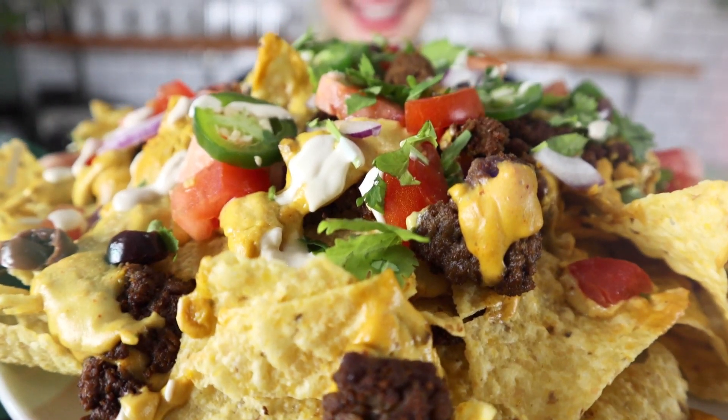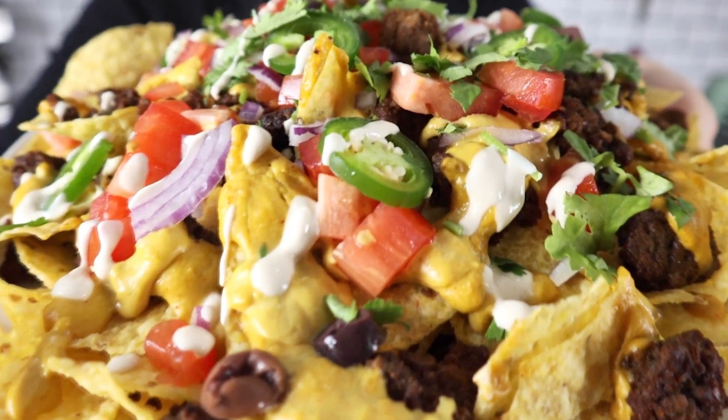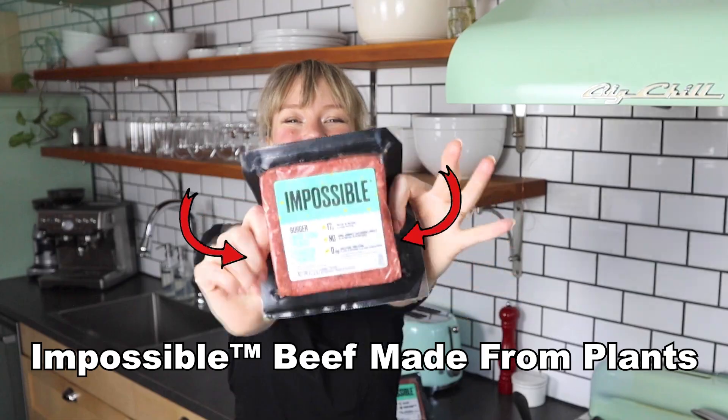I am craving the biggest plate of fully loaded nachos — meaty, cheesy, all the toppings — but let's make them plant-based. I'm going to be using Impossible Beef made from plants. You're not going to believe how good this is. It's one of my most favorite comforting craving foods. I even had it in lieu of a birthday cake one year, a plate of nachos, because it's my fave. Let's get to cooking them.